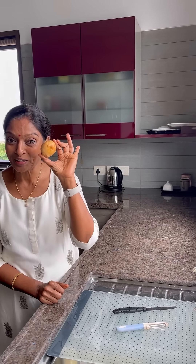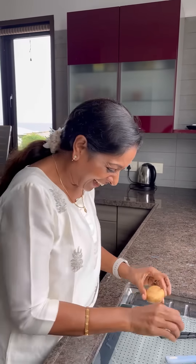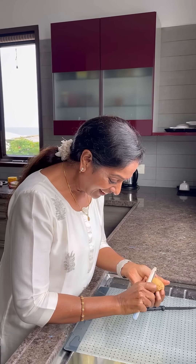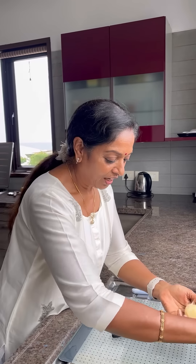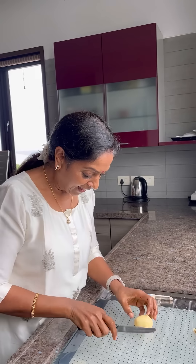Today what I am going to show, I am going to show potato fry, very easy. Peel the potato like this. Now I peel the potato and wash and cut it.